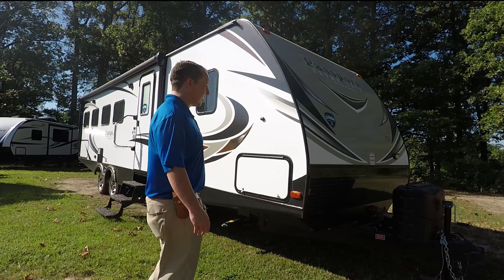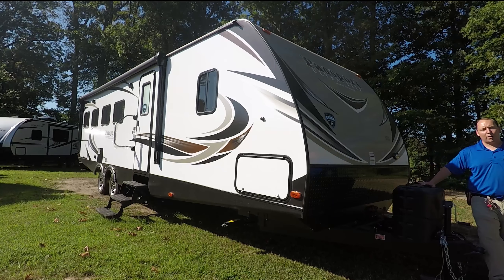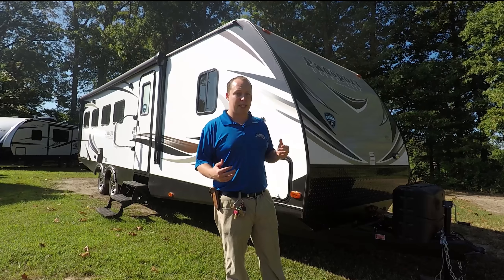Let's get started with the price. This is a Passport aluminum frame with fiberglass sides. You have a diamond plate rock guard right here and a manual tongue jack — if you buy from me I'll upgrade you to a power tongue jack for free. Two 20-pound LP tanks, you can get 30 pounds, and that's where your battery would be. This says three-year limited structural warranty from Keystone — I don't know all the details yet but when I do there'll be a video for you.